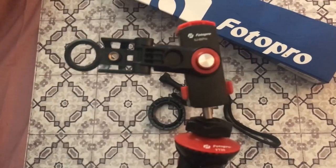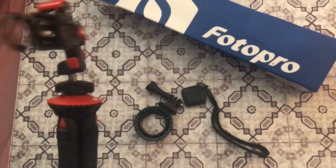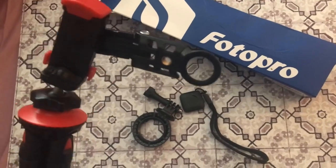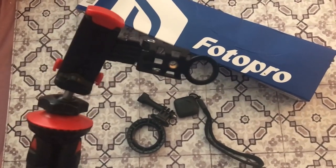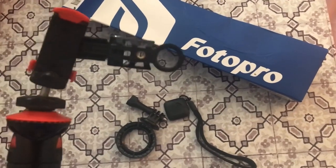It's definitely something that is easy to just throw in your bag or your camera bag and go. Especially if you're traveling, even if you want to take nice photos on vacation from unique vantage points — this is something that's great to have.